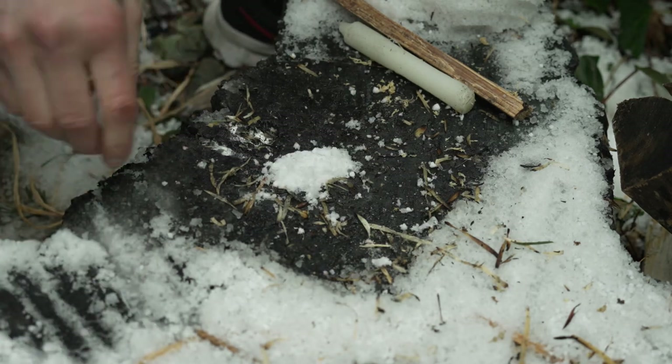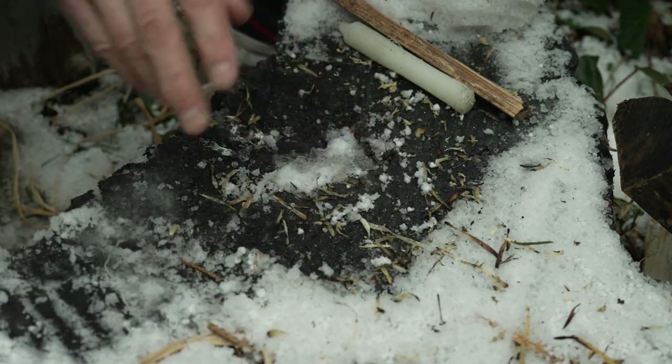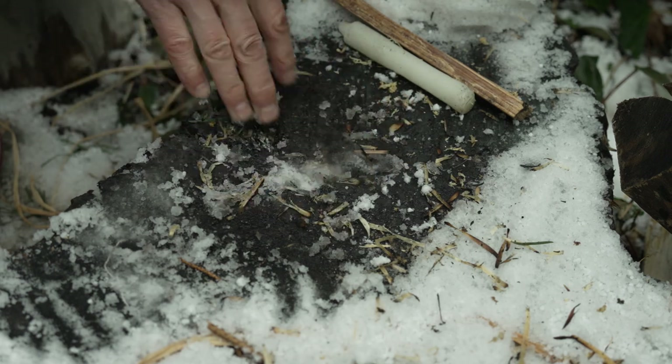Alright lads, we just did a short on how to start a fire in wet conditions, so I'm making it wet again, but this is going to be the long version of that.